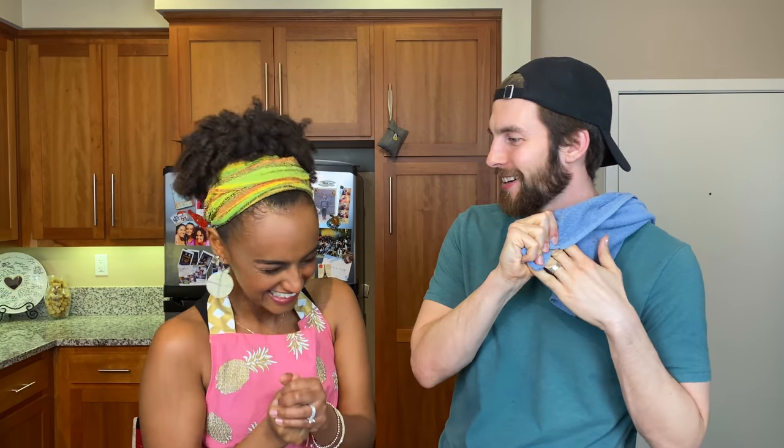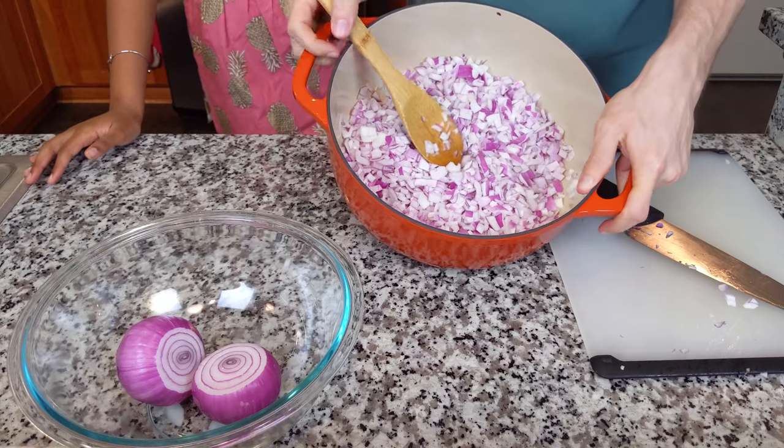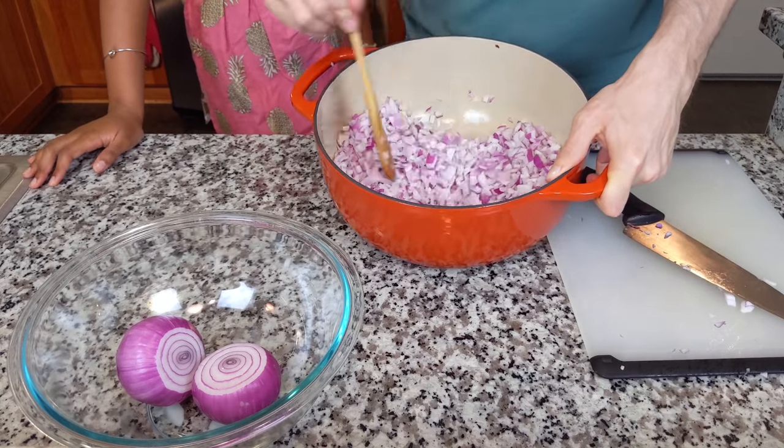What is five in Amharic? It's not sabat — sabat is seven. Five is... hummus? Close — it's ammest. Ammest. Look at all that shinkort — so much. Remember how to say chicken? It's dorowat. For those who don't know, dorowat literally means chicken sauce — doro is chicken.